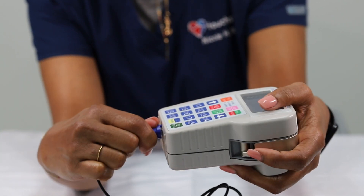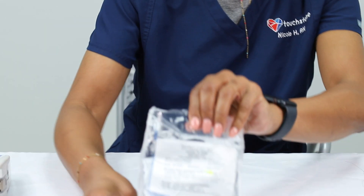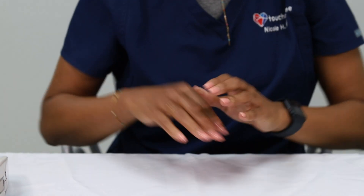Before stopping and disconnecting your milrinone or dobutamine infusion, you must first prepare your new infusion using the Curlin pump. Typically, your IV bag has been spiked, which means the IV tubing is connected to the bag and simply needs to be loaded into the Curlin pump and primed.